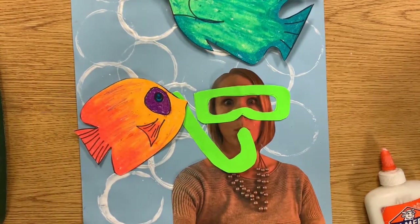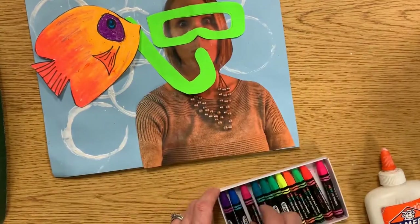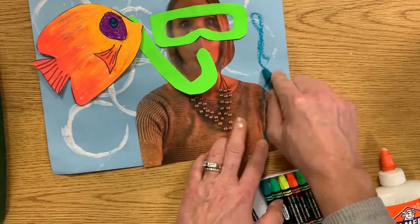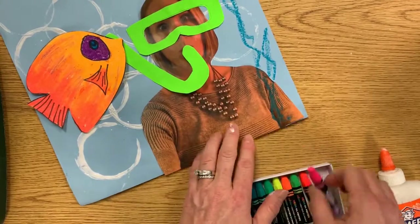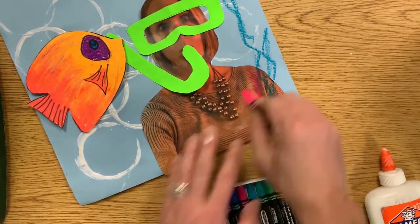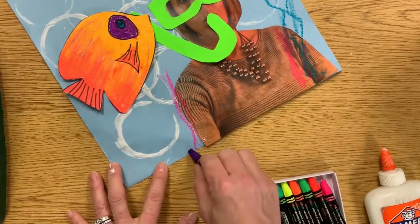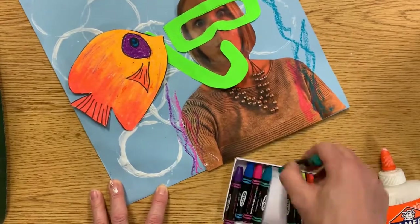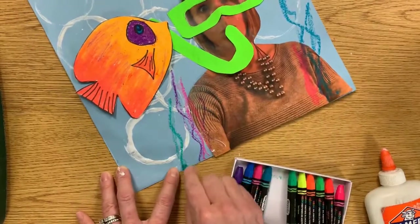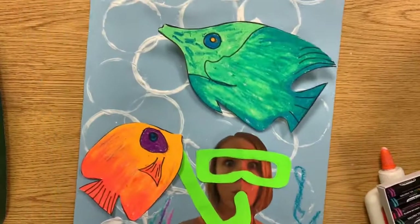The last step, if you choose to, you can add some ground or seaweed coming from the bottom of your paper. It really doesn't matter what color you use — the ocean floor would have blues and greens, it might have pinks, it might have coral or purple colors. You can draw on top of your picture or on the sides, but I would not draw all over your face because your family is going to want to find you on open house night. When everything is complete, it's going to go in the drying rack.